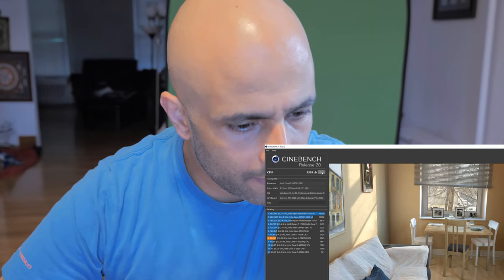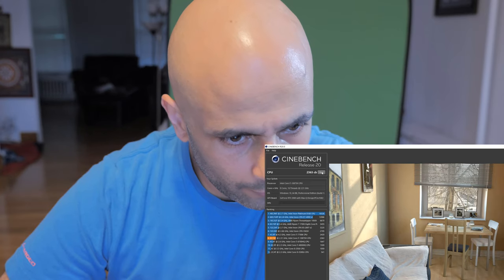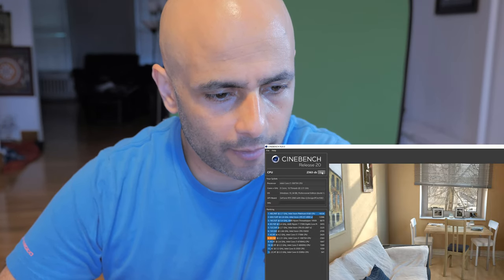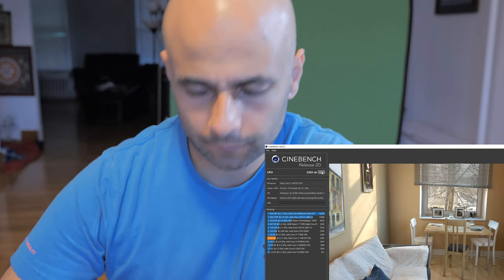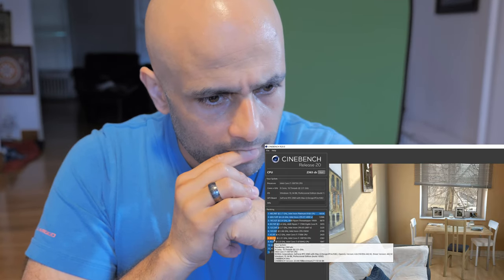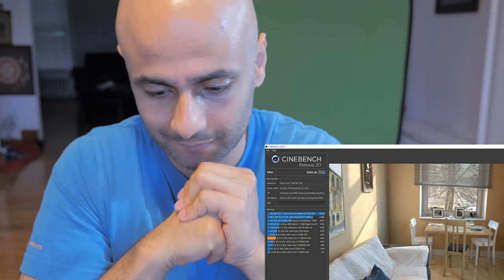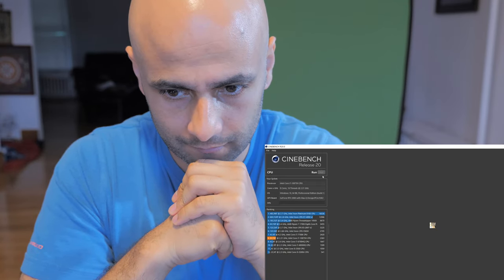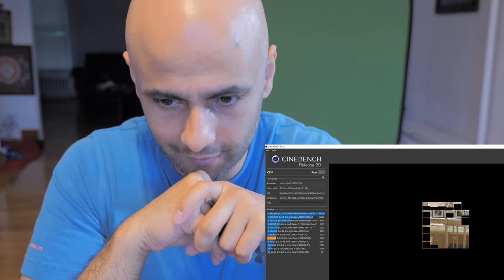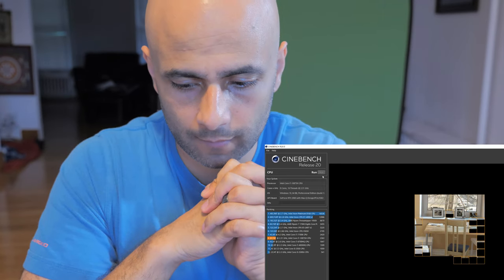I ran that twice and it's at an 8 now, so the ranking has gone down a little bit. Let me run this one more time — it doesn't take that long. This is kind of interesting how it's gotten slower. Actually the render here looks to be faster, at least to my eyes. Maybe I'm getting used to it, or if the image gets cached somehow — it's all interesting stuff.